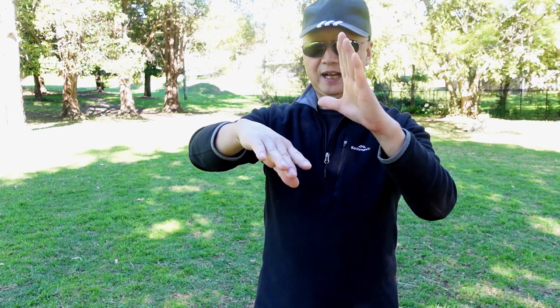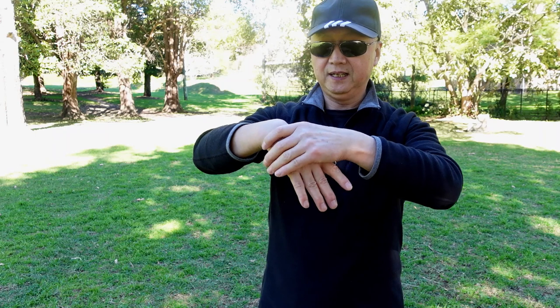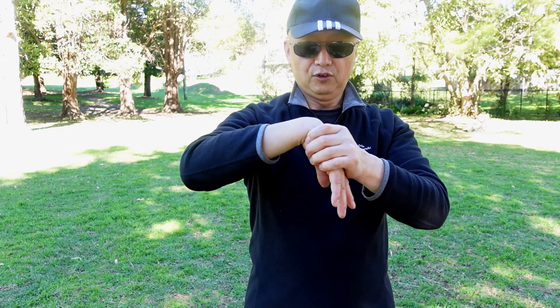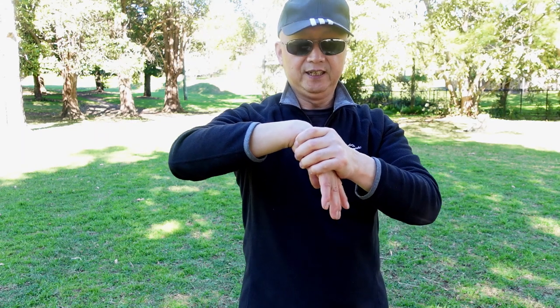When you're training Kung Fu or any martial art style and hurt the wrist, you can use this technique to help the wrist get better. You can use the left or right — change the other hand. Left hand holds the right palm on the back. Push in, push in. 1 through 10. Then push in again. 1 through 10.